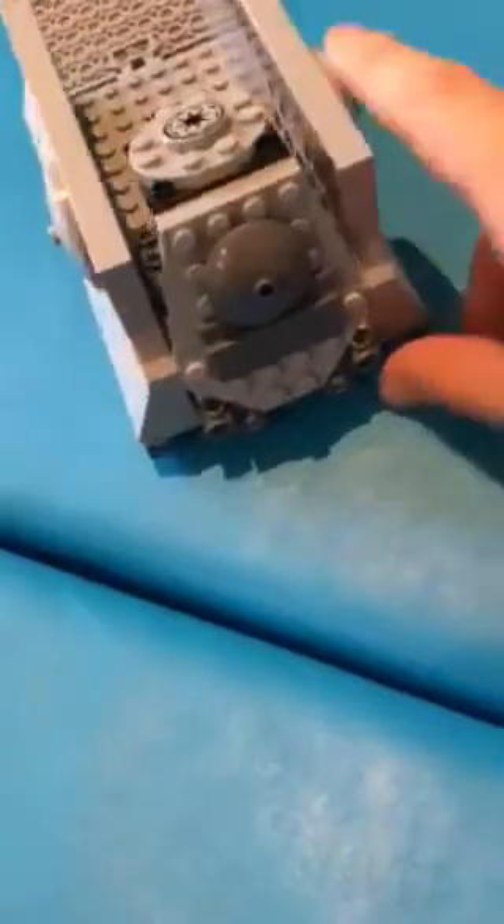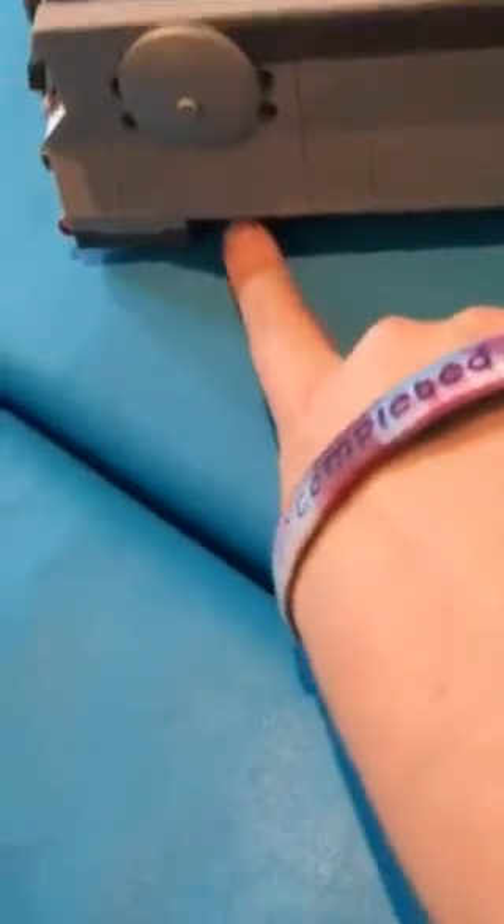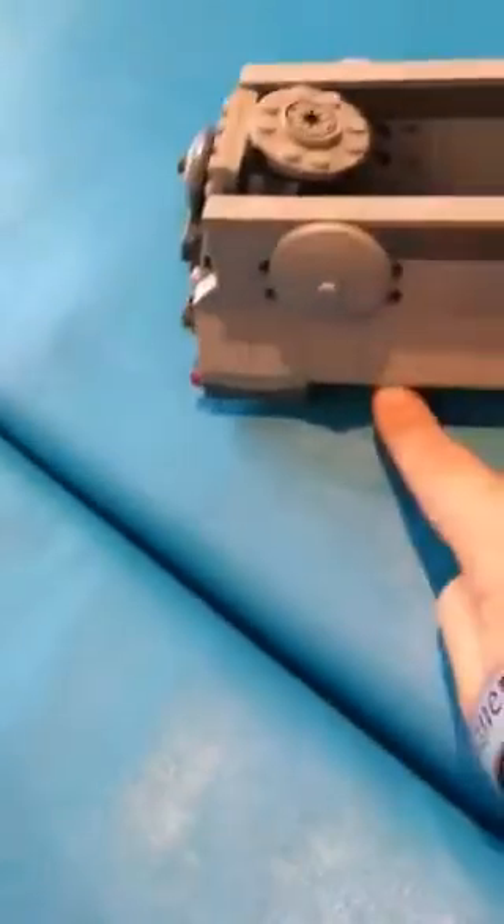At the bottom there are the spring-loaded shooters - you just pull down on this. It's a little bit harder to work than the official LEGO ones, but it's the best I could do. And yeah, that's my cool tank that I built!